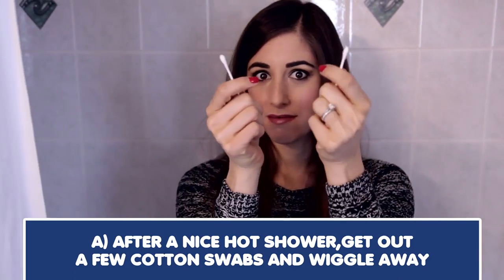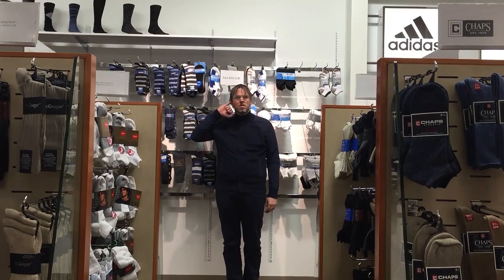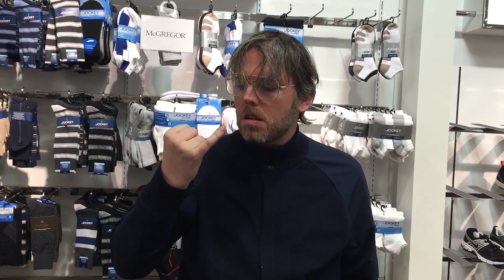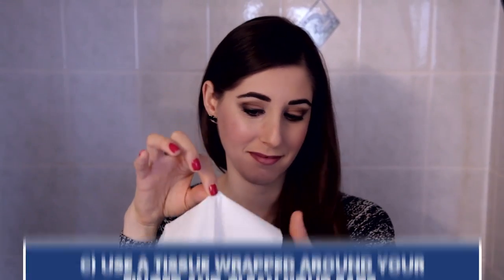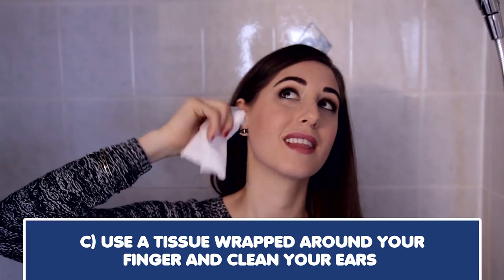Here's something I think we all need to learn: how to clean your ears. So how do you clean your ears after a nice hot shower? Options: get out a few cotton swabs and wiggle away, stick your finger in your ear while out in public and wiggle and wipe on your shirt, or use a tissue wrapped around your finger and clean the inside and outside of your ears.